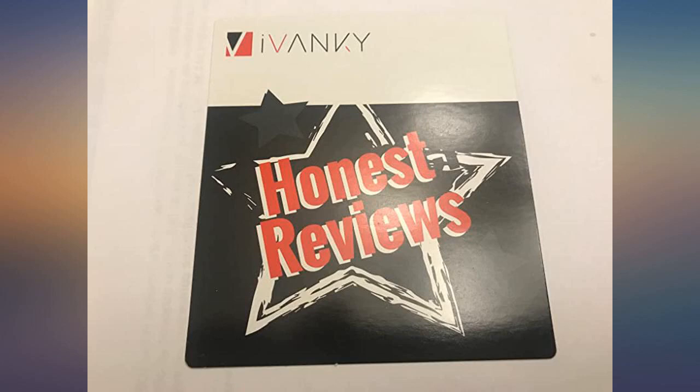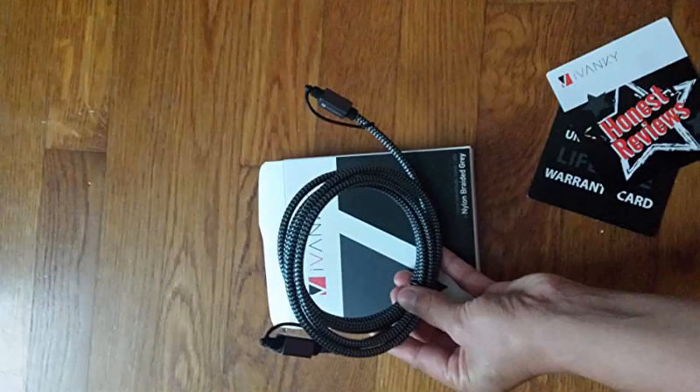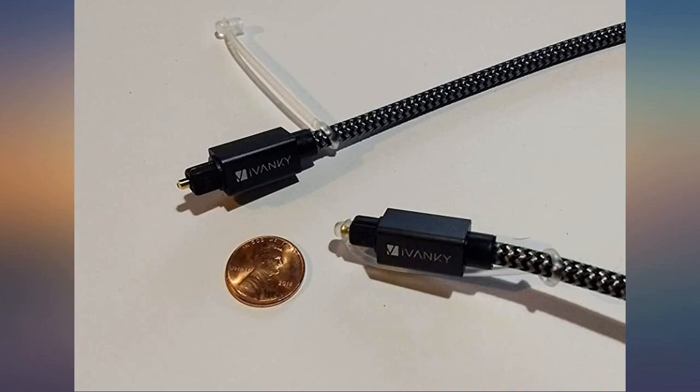I used this to connect my TV to my soundbar and the audio sounded great. I haven't experienced any issues with the cable at all. Overall, this is a reasonably priced and high quality optical cable that looks wonderful and works perfectly. I definitely would recommend it.